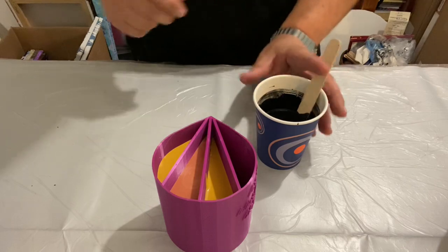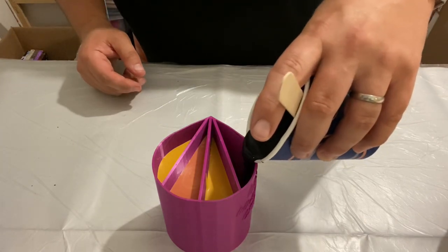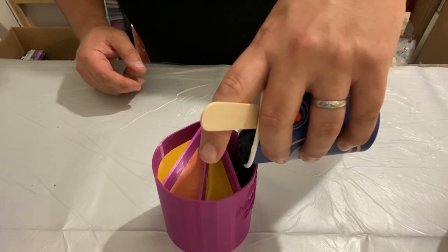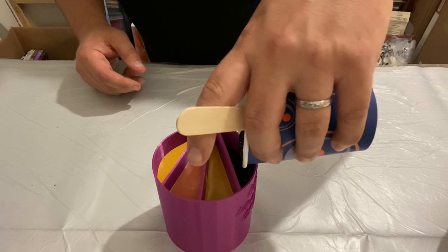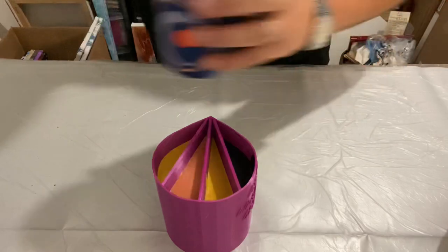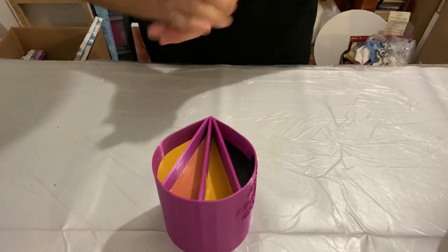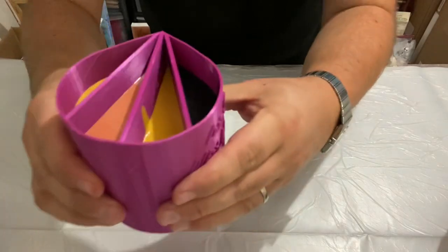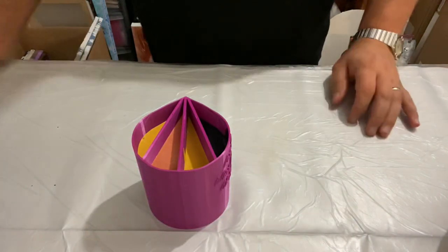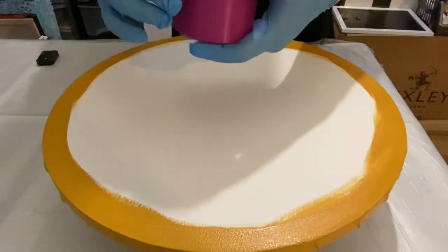I'm going to put the black on just one of the sides — I don't want too much black because I don't want that color to overtake the design. I've been studying tigers for the last couple of hours just to look at the color palette. Do we think this looks tiger? We're going to find out!